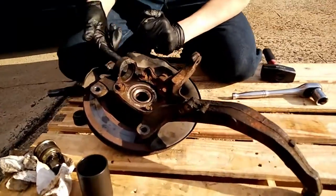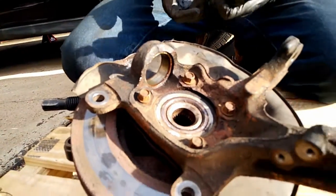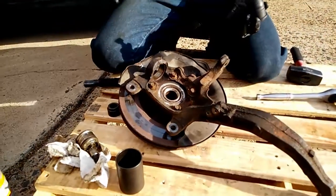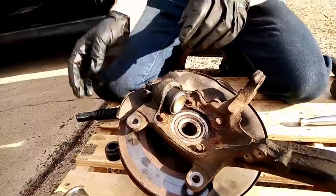Now to reinstall, first clean it up a little bit with sandpaper or just a paper towel. Put a thin layer of grease there. Put the ball joint in the freezer to cause it to shrink — I'm not sure if that helps really, but it feels nice.